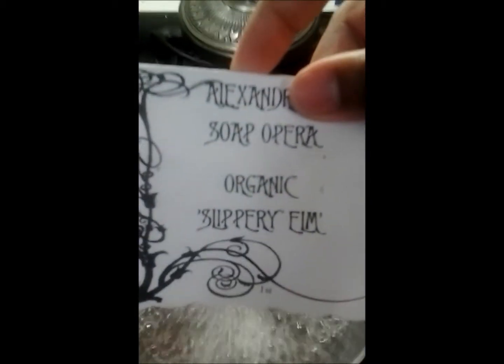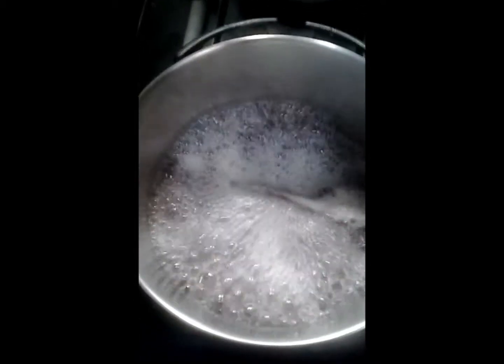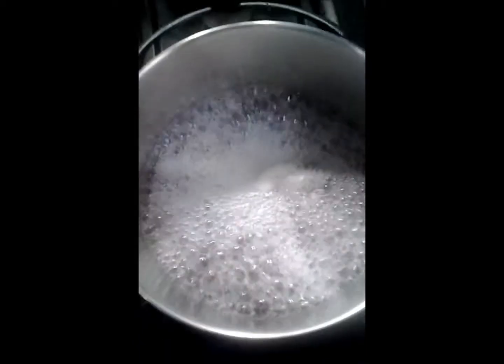I'm going to be adding something new to this — organic slippery elm. I'll put the information about why I'm adding slippery elm in the box below. I don't really have a measurement, and you have to remember to keep stirring. I'm going to lower the heat so that I can add in my slippery elm.